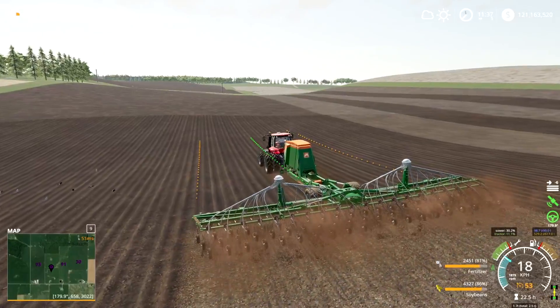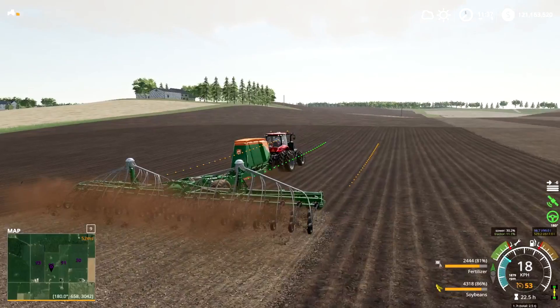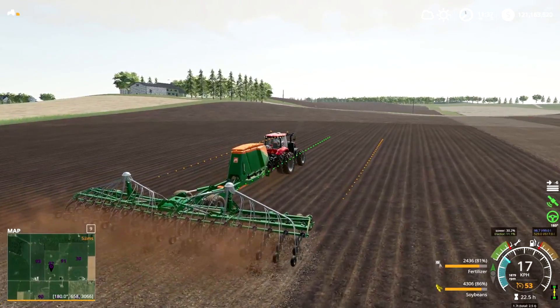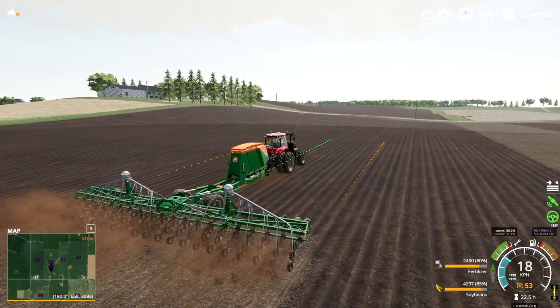Most farm managers on the FSN will really value if you know how to use this mod because it means that you're being efficient with your time, their equipment, everything. Knowing how to use GPS is essential.